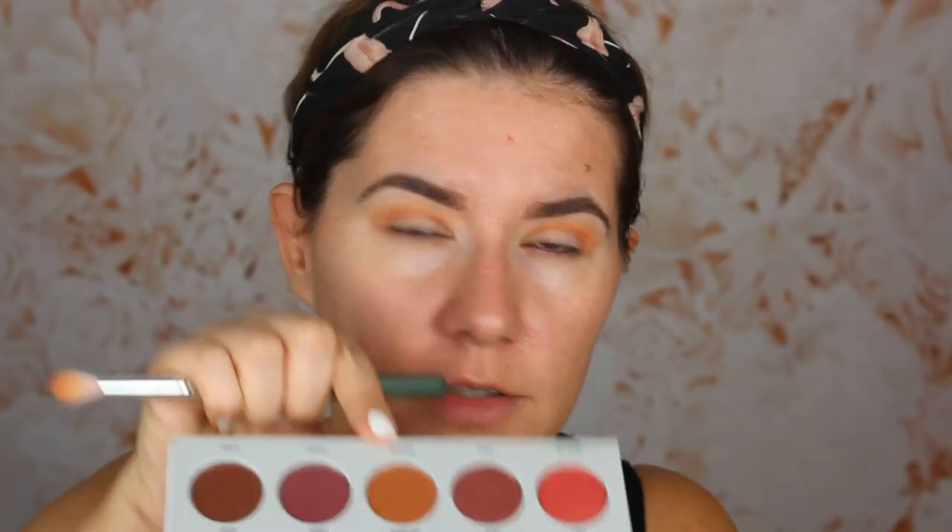I'm going to continue with the same brush and go into Mug Shot and pop that also in my crease. I'm going to keep it there — I'm not going to blend it upwards, just keep it in the crease. It blends nicely. I'm going to take another brush because I want more of that first shade — going back to Rush to blend the edges. This looks nice.